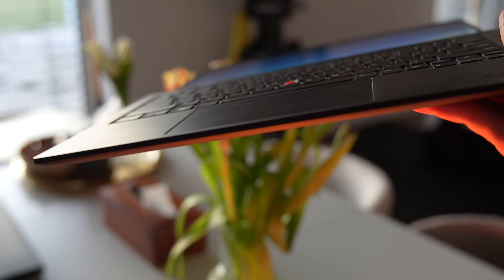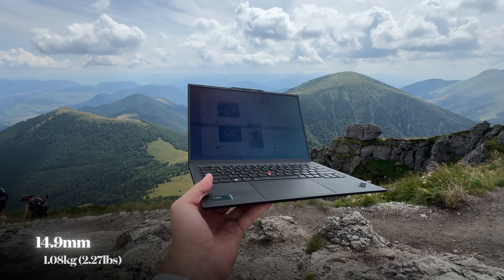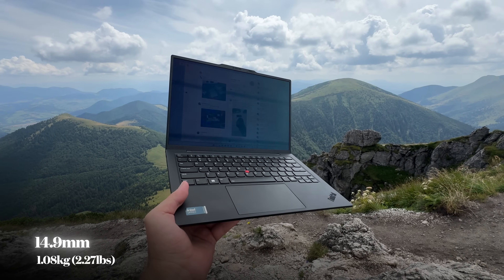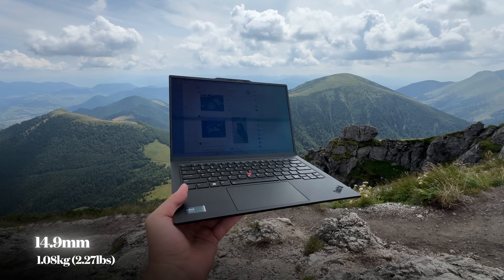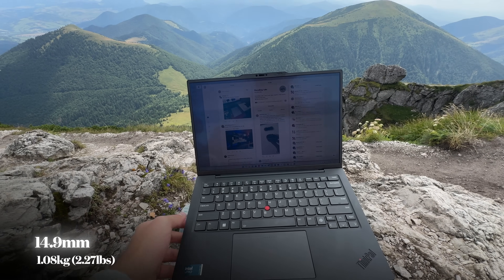The X1 Carbon Gen 12 is impressively thin, measuring just 14.9mm, and the weight starts at only 1.08kg. In terms of materials, it uses aluminum for the bottom and carbon fiber for the top, giving it a premium and durable feel.